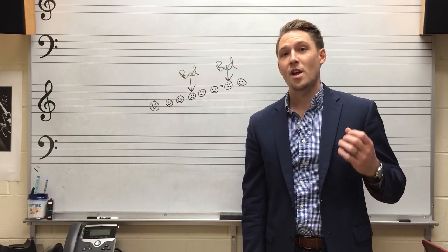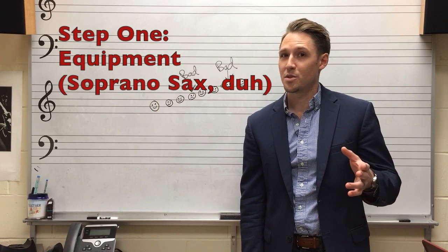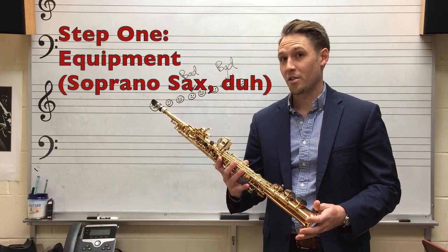Alright, the first step is making sure you have the correct equipment, just like we talked about in episode one. Looks like a soprano sax to me.